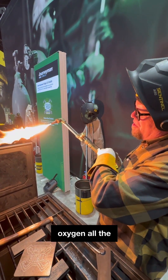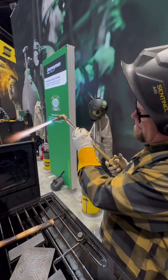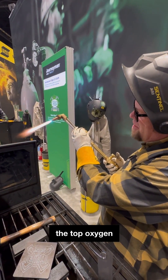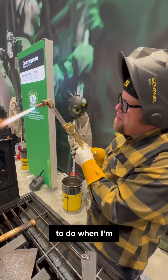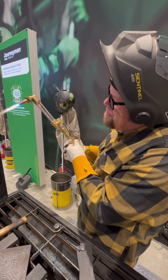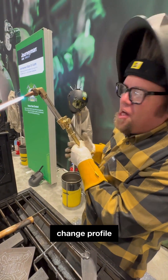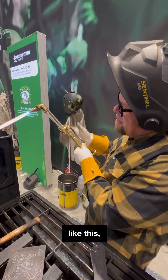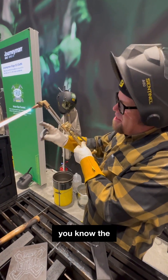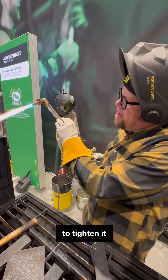Open the oxygen all the way at the bottom, then adjust the top oxygen until we have a good cutting flame. When checking the cutting flame, when I energize the oxygen, I don't want that flame to change profile at all. If the oxygen is adjusted incorrectly and the flame changes profile, that means it hasn't been adjusted correctly, so I'm going to tighten it up.